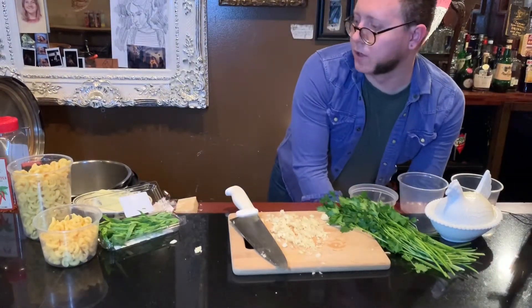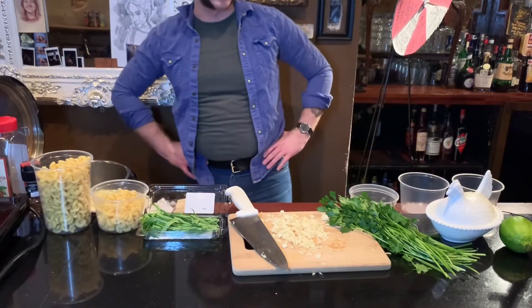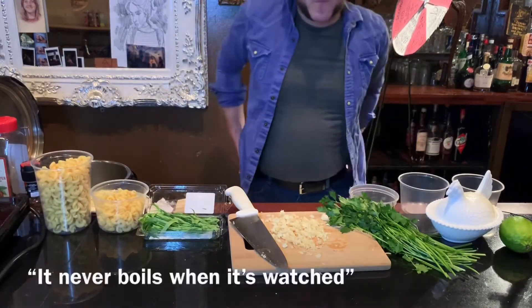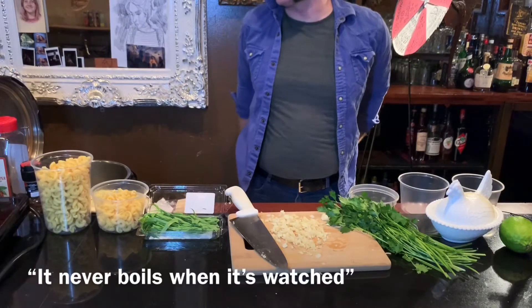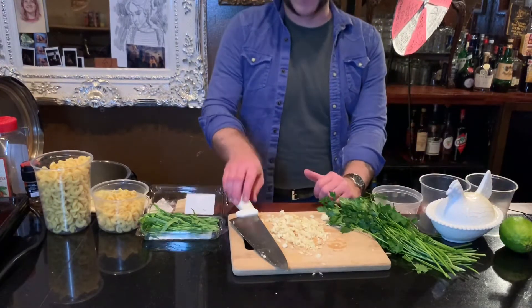Now we've got the water boiling. What do they say about a pot that never boils? Never boils when it's washed. I've washed the pot plenty of times. I thought this was going to be a joke.